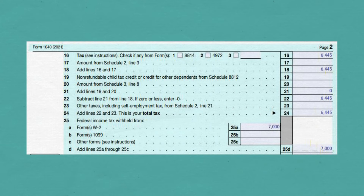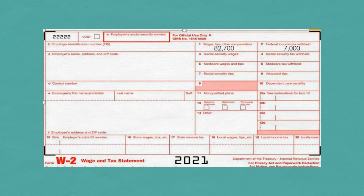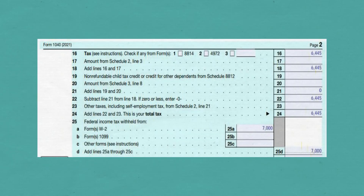On Line 25A, put your federal income tax withholding. You can find this in Box 2 of your Form W-2. In this example, yours and your spouse's added together is $7,000. Carry that down to Line 25D.